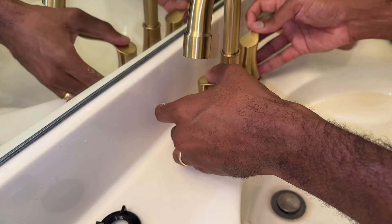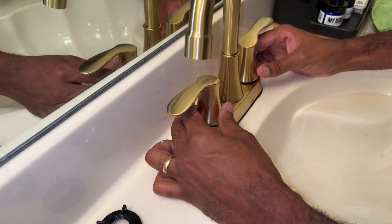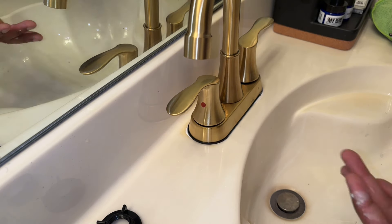The caulk is probably gonna ooze out a little bit, but that's okay — you can just wipe that away easily. It just gives me peace of mind that this is gonna be sealed and it's not gonna leak all the way through.